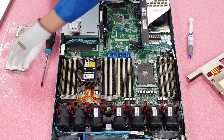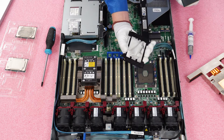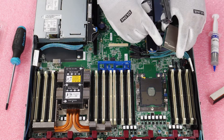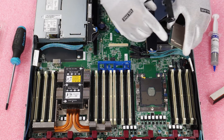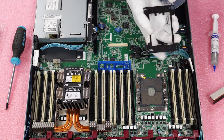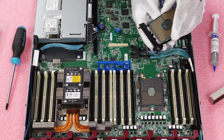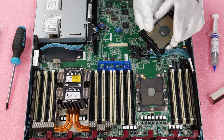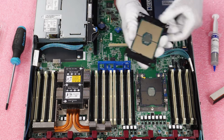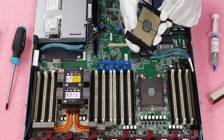Now we'll take our new CPU and install it onto the clip. People often ask which way to install it — there's a gold triangle on the CPU that is a helpful guide. If you look at the clip, there's a carved-out triangle on one side. We match these up, so we slide the CPU in that way. The clip is somewhat flexible so we can pull it back, get it clipped in, and then flip it over to make sure it's fully hooked in — and it is. Now we've got the CPU hooked onto the clip.